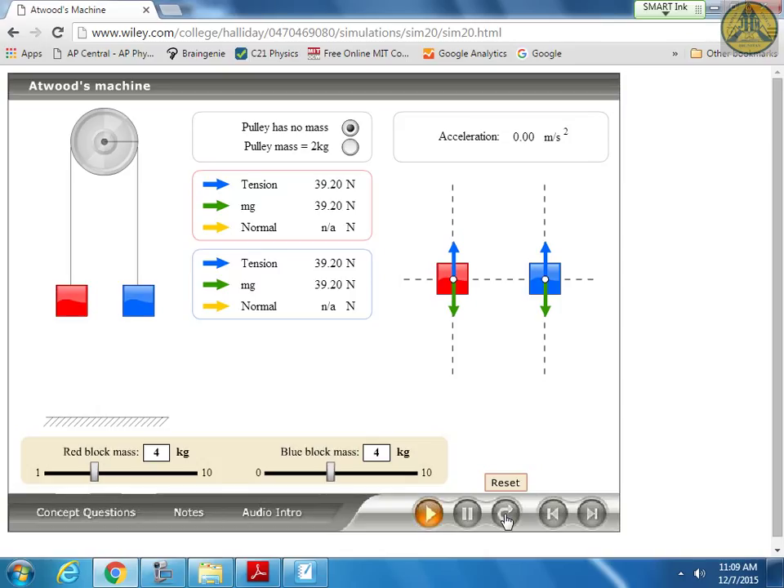If I increase the blue mass to 5 kilograms while the red stays at 4, and hit play, they begin to accelerate. Is the acceleration 9.81, quite small, or somewhere in the middle? The green arrow from the blue mass is greater, so there's acceleration - but it's fairly small. The acceleration is 1.09 meters per second squared, which makes sense since they're close to balanced.